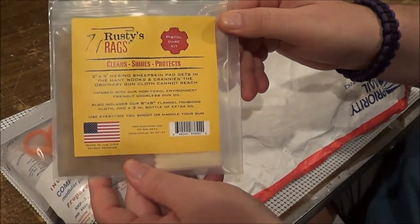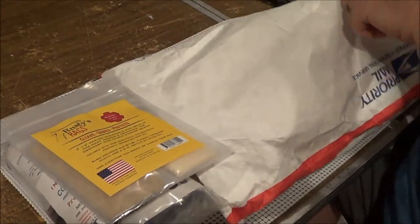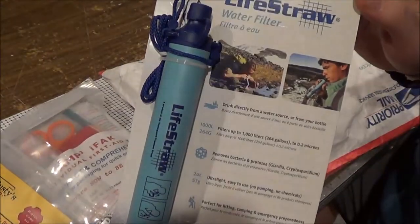Rusty Rags — alright, heard a lot about these, I've never used them. And the LifeStraw — very nice, very nice piece of equipment to have.